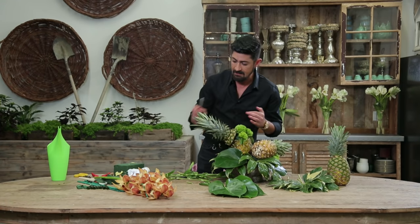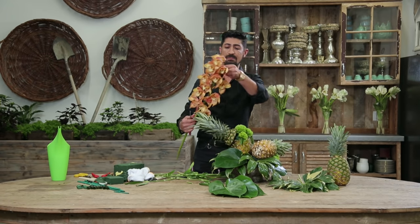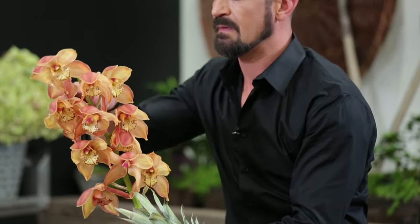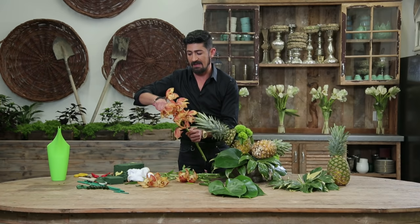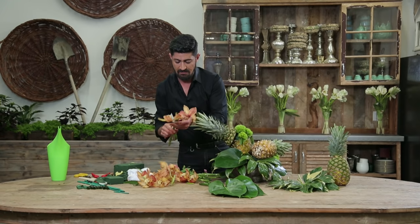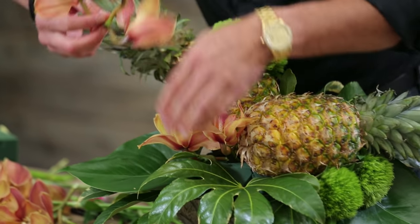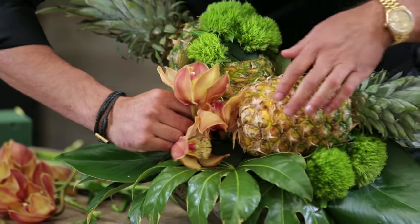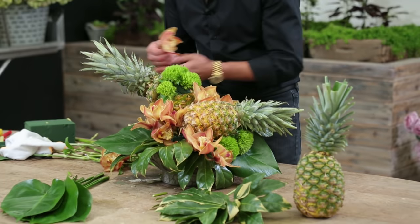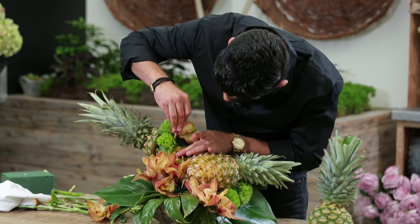Finally, I'm going to take my cymbidium. The good thing about cymbidium stems is they're long and they have multiple blooms. I'm going to cut them up like so, so I have some stem. From one stem I'm going to be able to get maybe four, five, or six flower stems out of it. Then I can start using that inside the arrangement. What I like about this is it has that golden yellow color that matches the pineapple itself. Now I'm going to go back and put some on top as well, covering the foam.